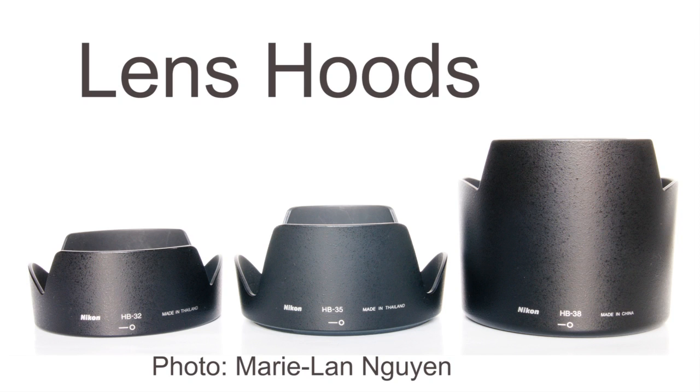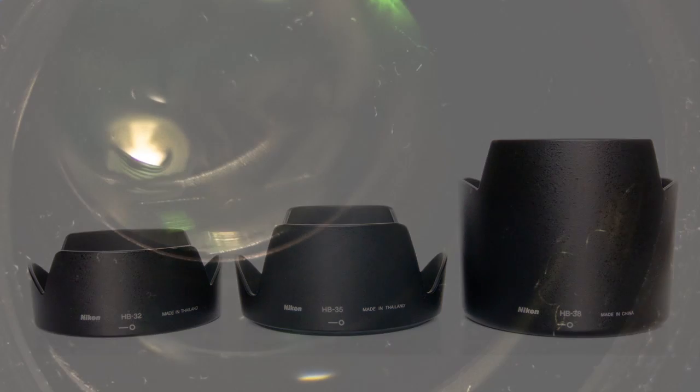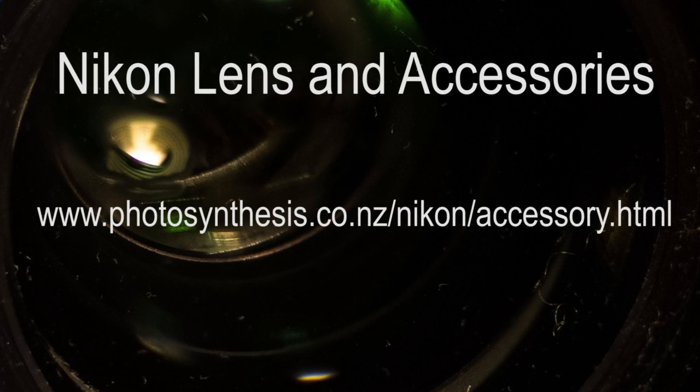If you have a Nikon lens and want to know what hood fits that lens, I'm going to post the URL here for you to look at. It's a great site to know about — it has everything about every lens and every kind of hood. This is something you want to write down, so stop the video and write it down.